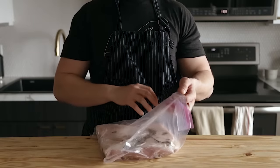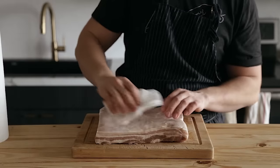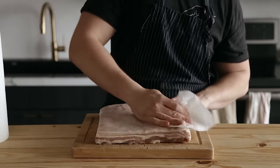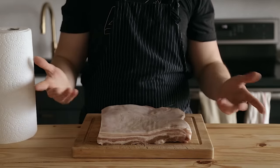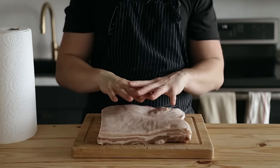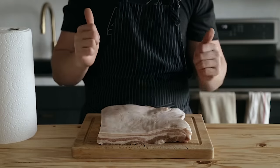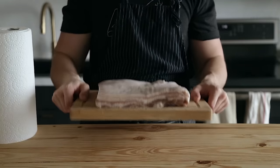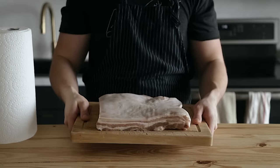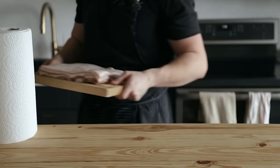Once your pork belly has been fully cured for seven days, rinse off the cure thoroughly with water and pat it dry with paper towels. Traditionally you should be smoking it, but you can also just use an oven — a lot of the flavor really comes from the cure rather than the smoke, though the smoke does add a lovely flavor. Whether you use an oven or a smoker, the cook time is the same: cook at 200 degrees Fahrenheit until the internal temperature reads 150 degrees Fahrenheit.